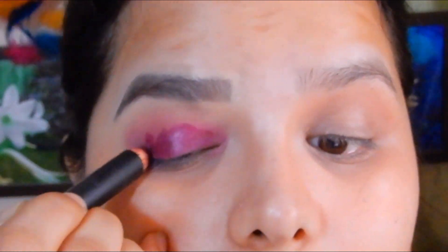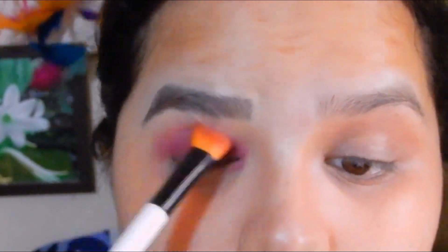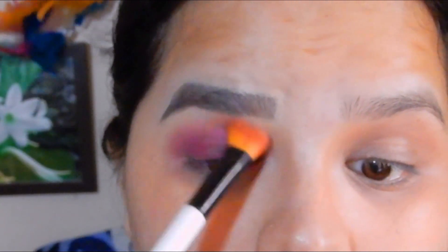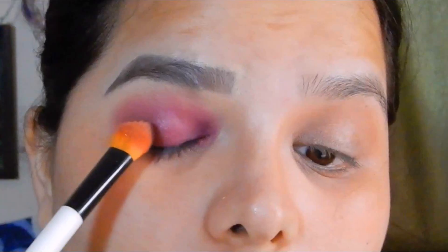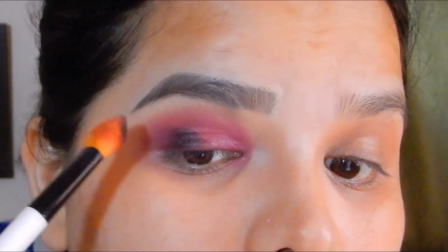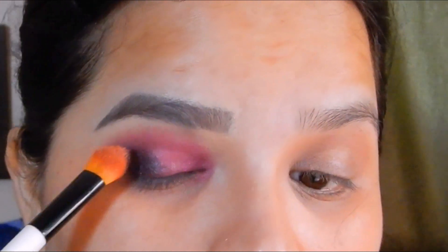I'm applying a second layer of the lipstick to make the base darker. With the blending brush I'm first patting the color and then blending it. Now I'm taking a darker shade from the Maybelline Blush Nudes palette, applying it with the same blending brush. I've applied a little drop of makeup fixer on the brush to get better pigment from the palette.